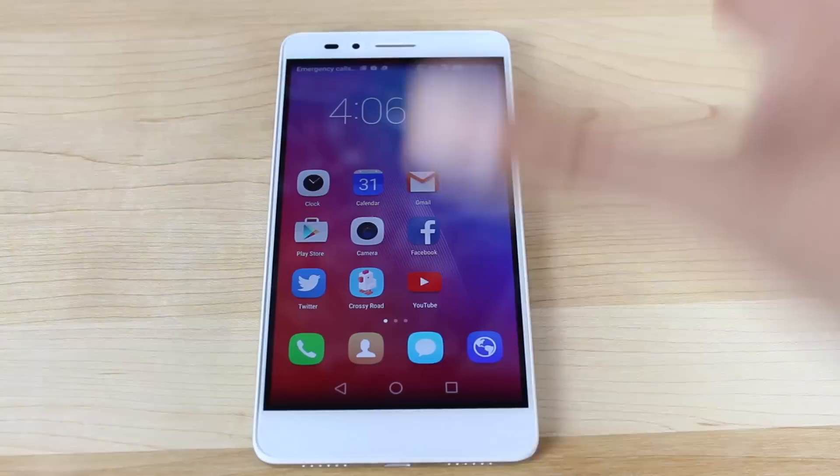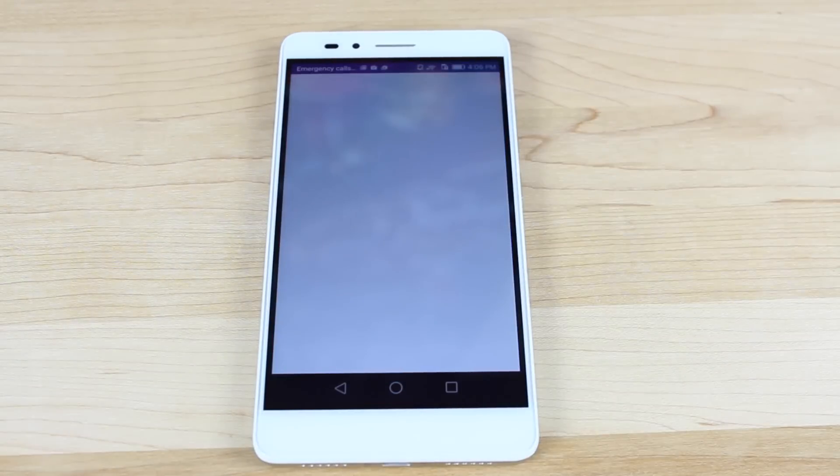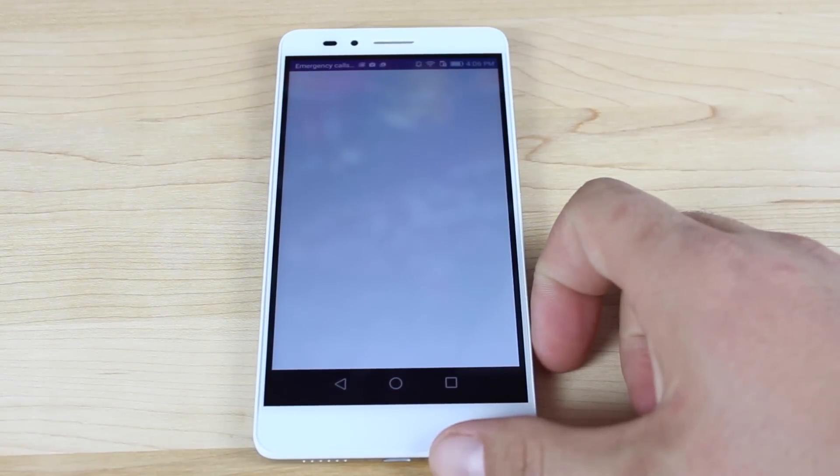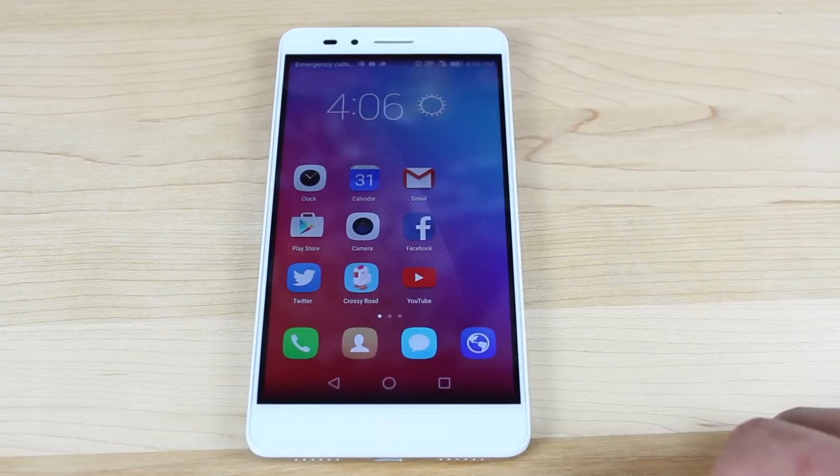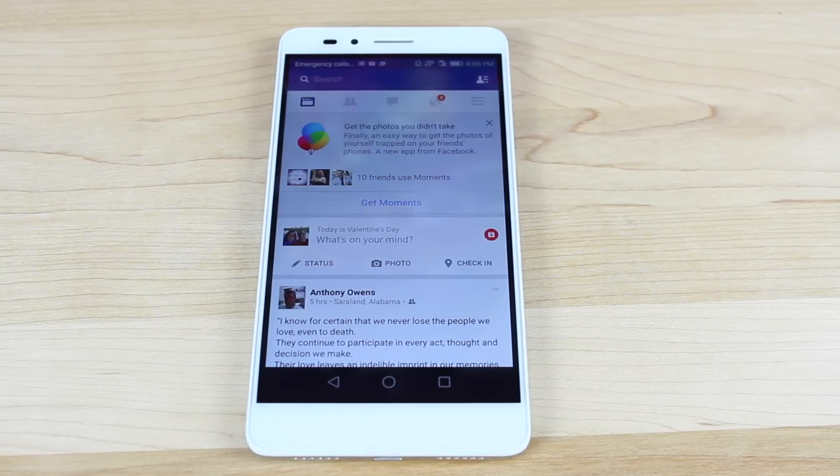Instantly you'll notice a difference when multitasking. If I load Facebook, it's going to take a while to load the first time, but when I go back to the home screen and then back to Facebook, it's there and ready to go. In my speed test, you noticed it had to recall Facebook from scratch — it didn't just pick up where it left off — because it wasn't checkmarked under the protected apps mode.